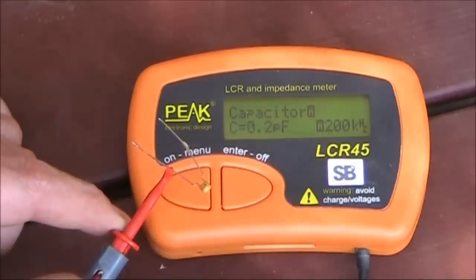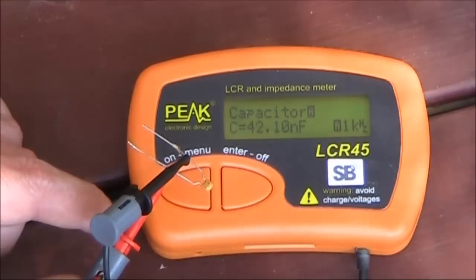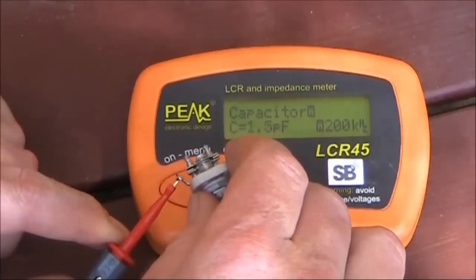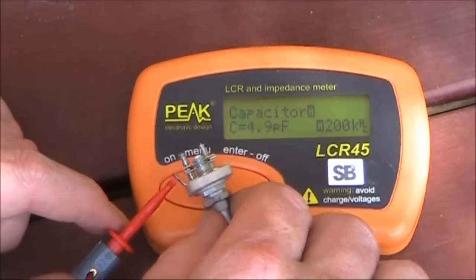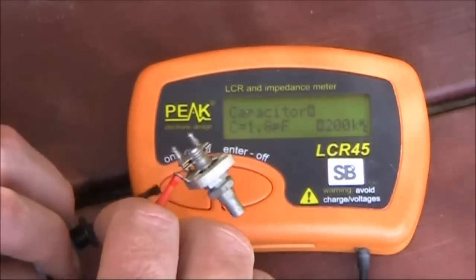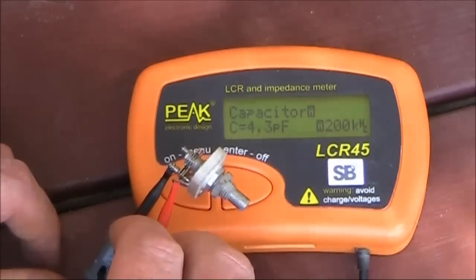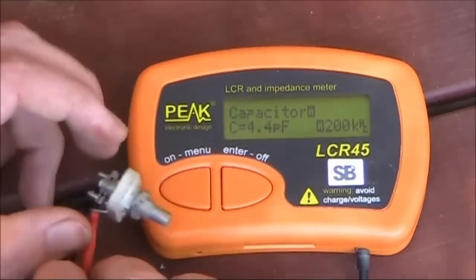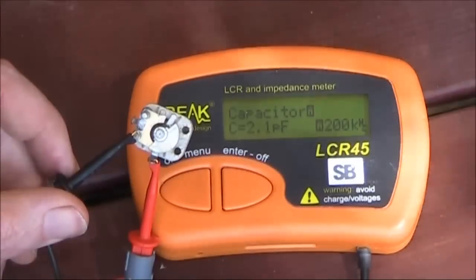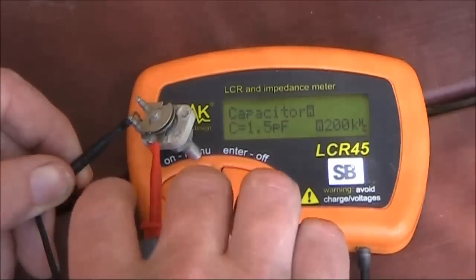I think these are monolithic capacitors — 473, so that's 0.047, and a little bit low. Tiny little variable capacitor here — could be quite useful for VHF. Looks like it goes up to 4.2 picofarad, which is very small. 1.3 now with the plates not fully open, so this would be about a 1 to 5 picofarad variable capacitor — very small.